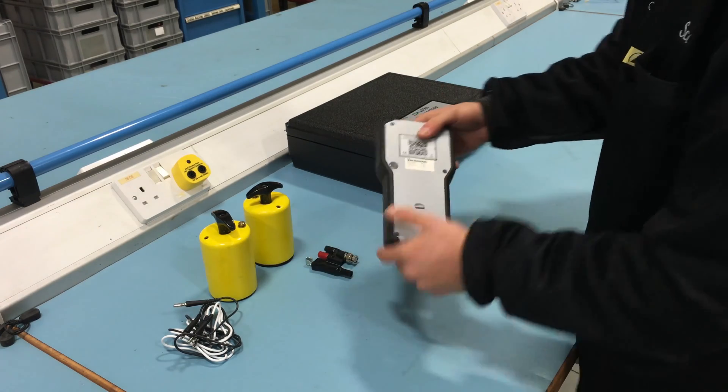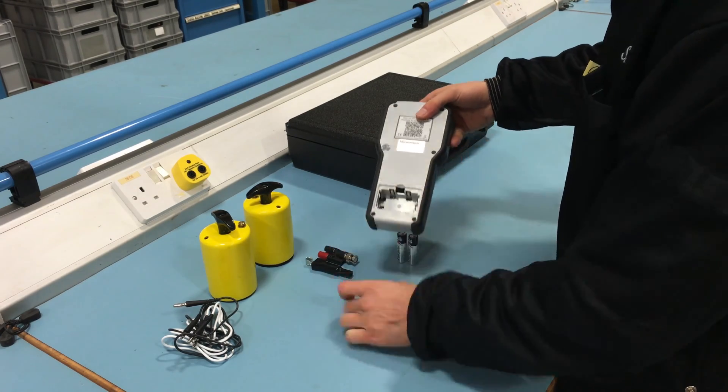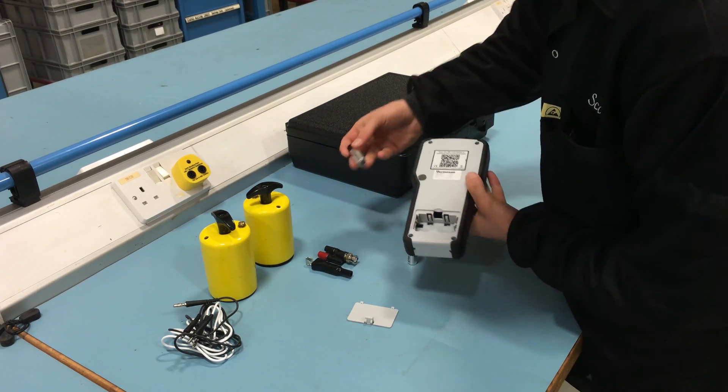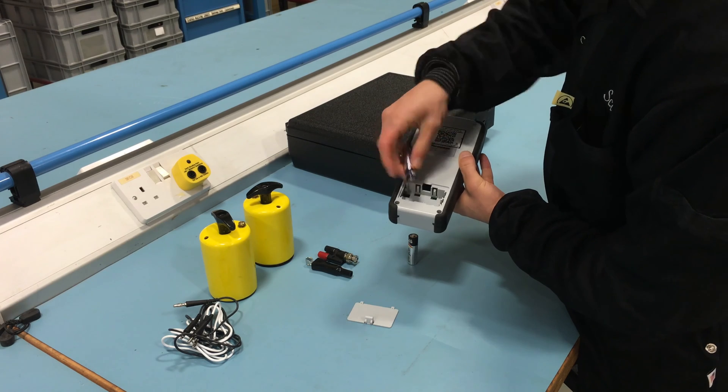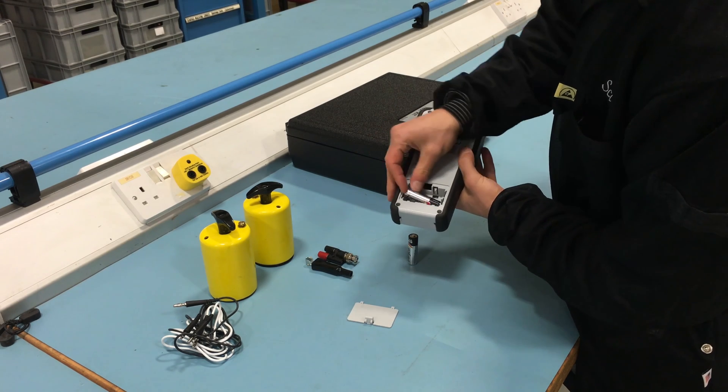Before first use, install the two AA alkaline batteries needed to power the meter. Ensure that the battery polarities are orientated in the correct fashion to avoid any possible circuit damage.